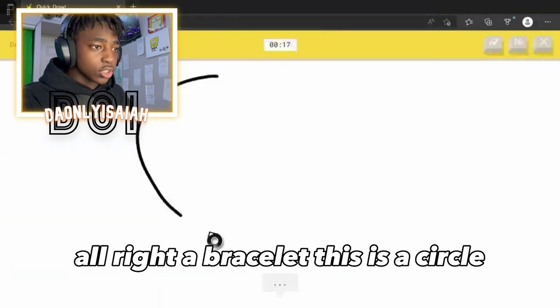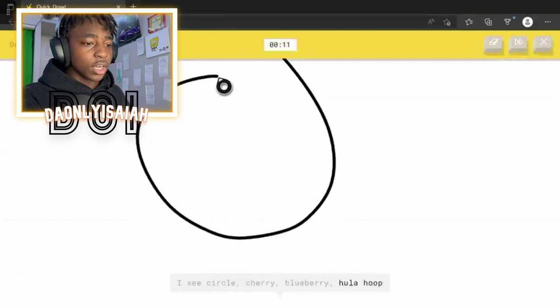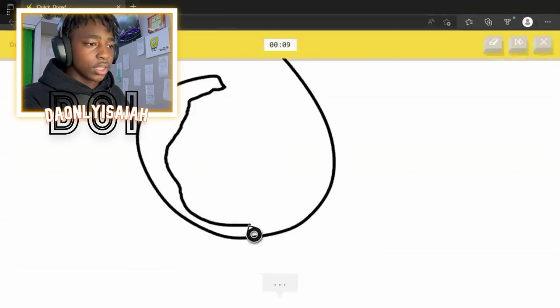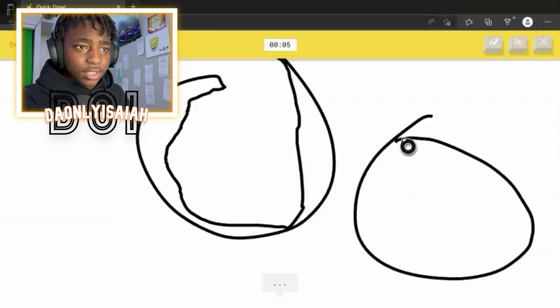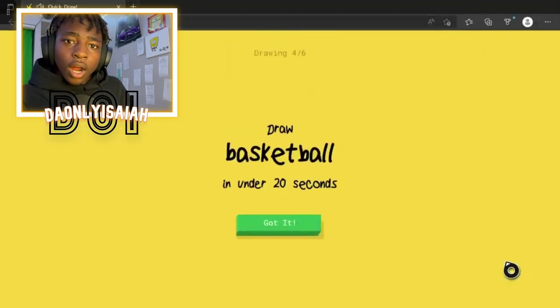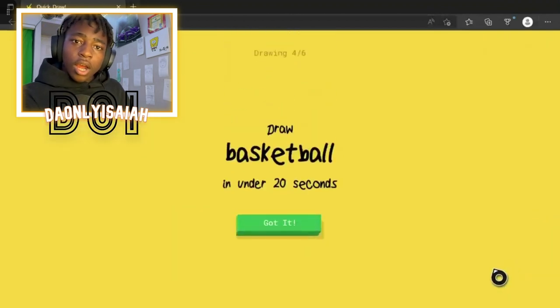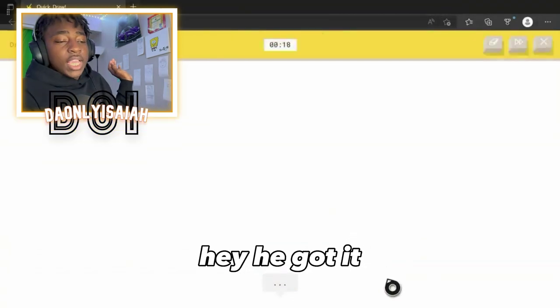Alright, a bracelet. This is a circle. I see circle. Or cherry. Or blueberry — whatever I'm supposed to do. I like, put a 3D thing. I see hockey puck. Or bottle cap. Dude, I don't know how to make this. A bracelet? Oh, I know — it's bracelet. Hey, I don't know how you got a bracelet from that, but hey, he got it.